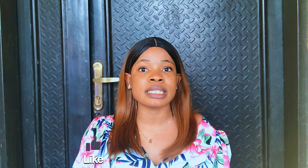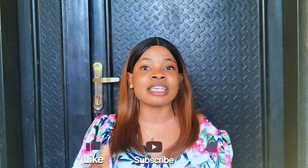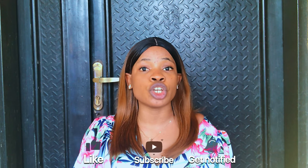Hey guys, welcome back to my channel. If you're stopping by for the first time, Judith is the name. If you're a returning subscriber, thank you so much for sticking around. If you're yet to subscribe, please tap the subscribe button below for more skincare tips, and don't forget to like this video. Today I'll be sharing my honest review about the Scent Ice bottle lotion.